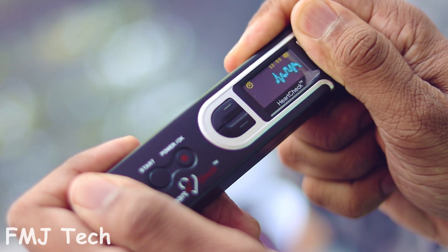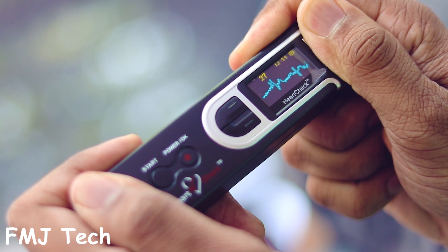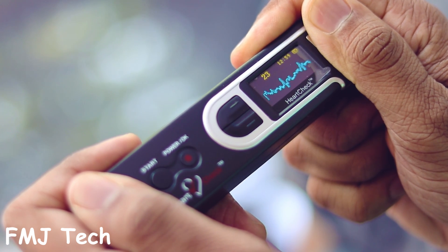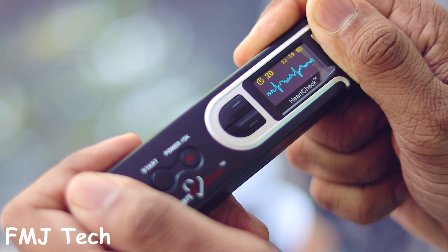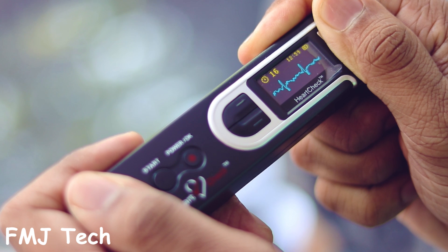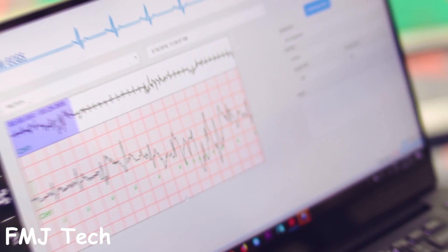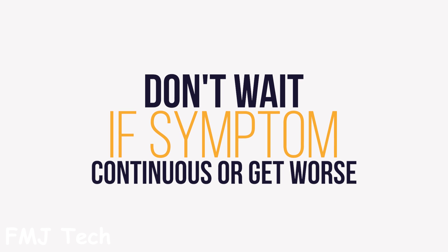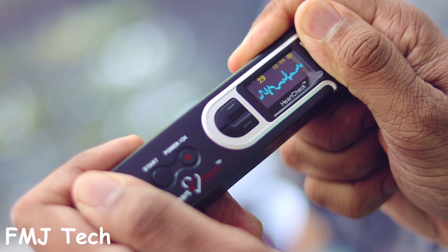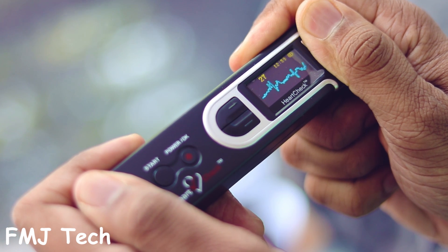Take the reading as soon as you feel any of the following symptoms: chest pain or left-sided arm pain, difficulty in breathing, dizziness, lightheadedness, abnormal sudden sweating, abnormal sudden change in heart rate at rest like palpitations, rapid heartbeat, and so on. Take a printout and check with your doctor. Meanwhile, you can send the reading online for analysis. However, do not wait if the symptoms continue or get worse — if so, seek medical help as soon as possible. You can read more about this amazing life-saving product from the link in the description.